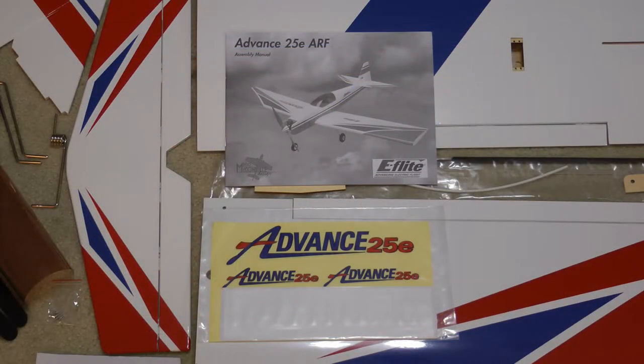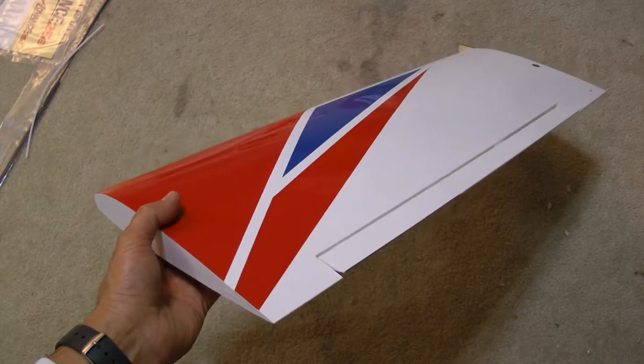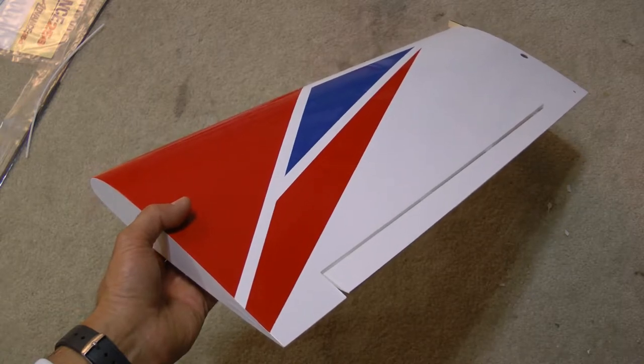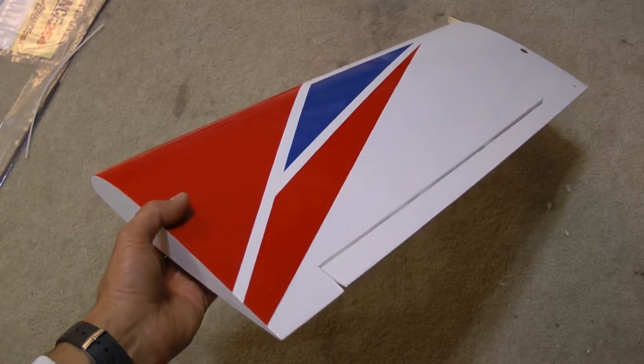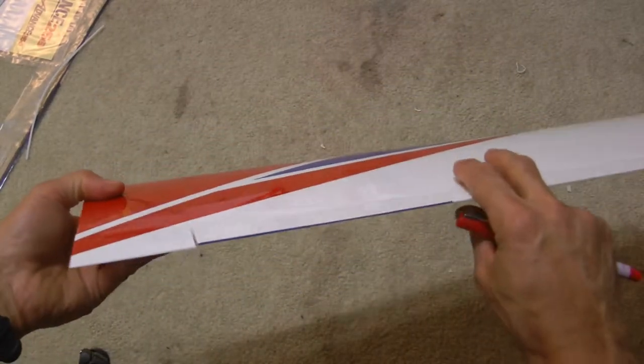Last but not least, included is a very nice, very thorough instruction manual and a sticker package that you can put on the airplane if you'd like, or just leave them off. Now for the building of the plane — the instructions are so good that this plane really doesn't need a complete build video. So I'm just going to touch on the parts that I think can be made better or improved on.